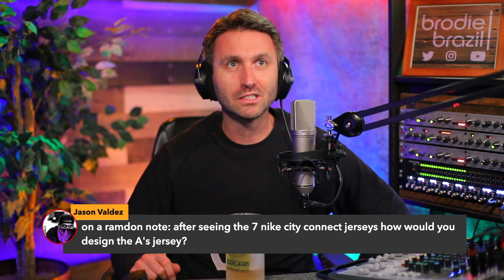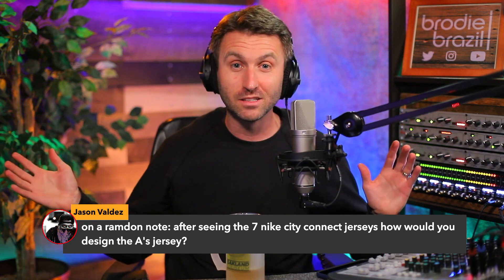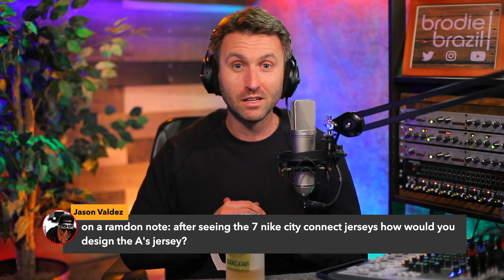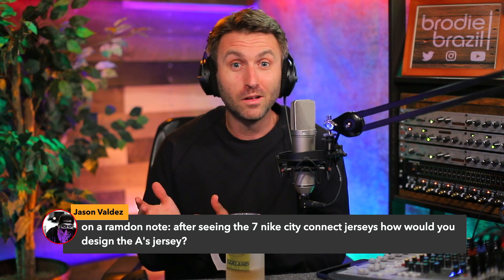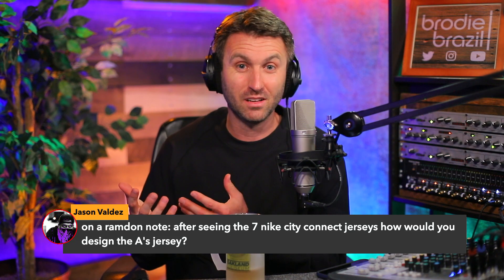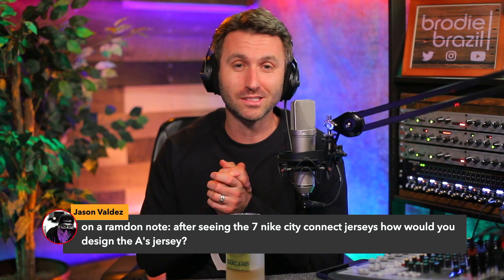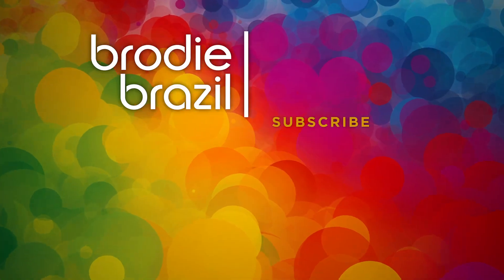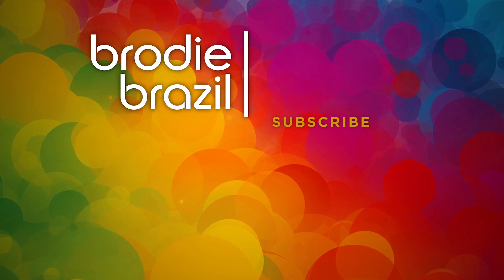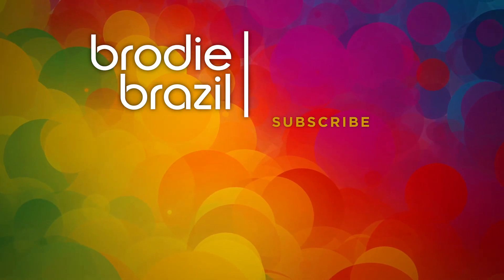I would love to see a gold City Connect jersey for the A's. Do I think that Nike's going to join forces with the Oakland A's anytime soon? I hope so. But if they've only done seven last year, who are the next seven — if that's kind of the way they're doing this? Please, Nike, please help us. We'll see you next time.